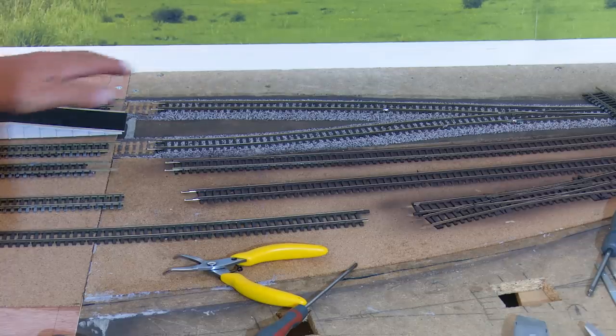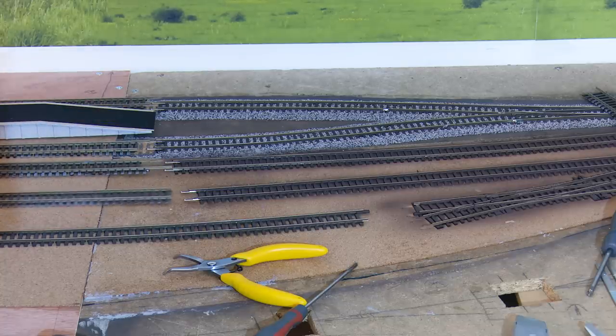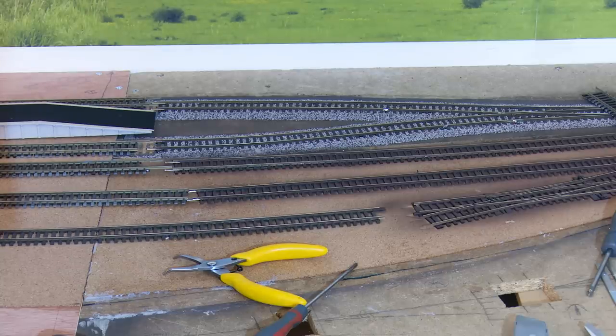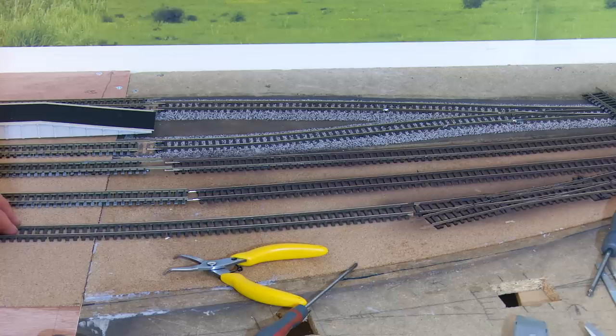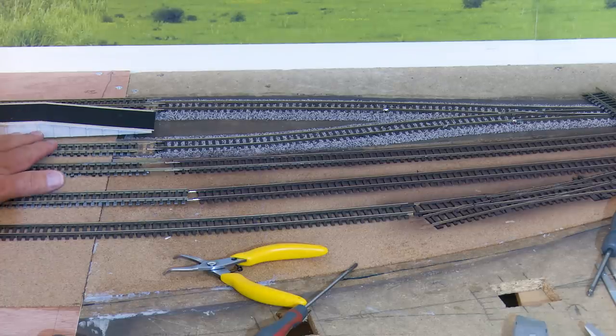Here's a better view of those four tracks — that's where the platform will finish, and I've already fish-plated these. I'll bring the tracks across like so, and this one here is actually code 100 running into a code 75 electrofrog double slip. The reason I've got a code 75 is I always fit electrofrog rather than insulfrog — I find them a little bit more reliable, and of course they look more prototypical because there's less plastic on view. So I'll start to lay this track and we'll see how we get on.